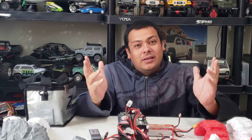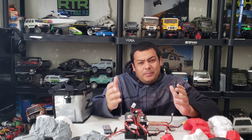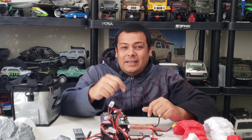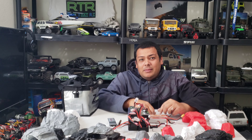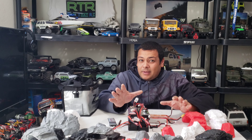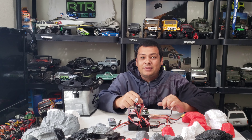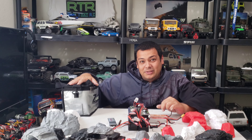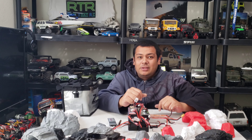What is up RC enthusiasts, welcome back to my channel. On this channel I do reviews, bashing videos, running videos, and some tutorials and builds. In this video I'm going to be talking about my lipo experience. I'm not a professional by any means, I'm just going to walk you through how I take care of my lipos and how I've had some that are more than 10 years old and still work great. Let's talk about differences in lipo sizes and charging rates to safely charge and store them.